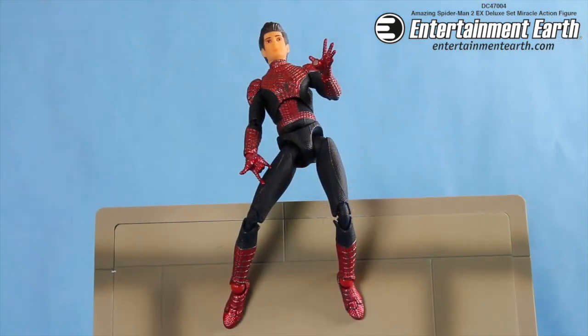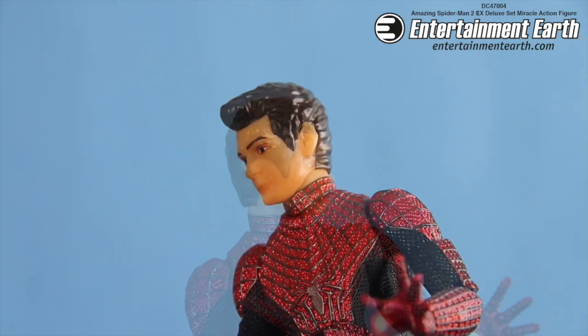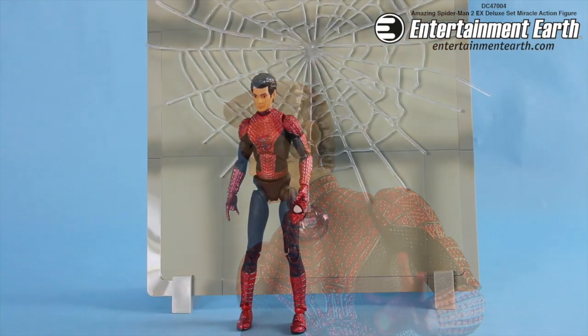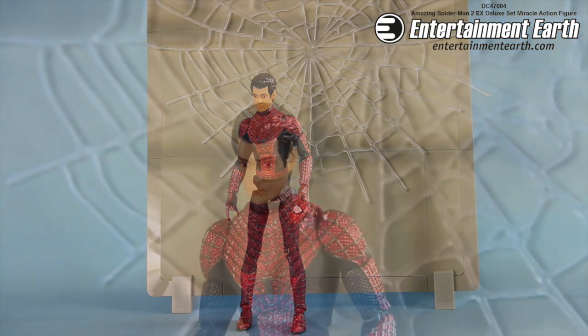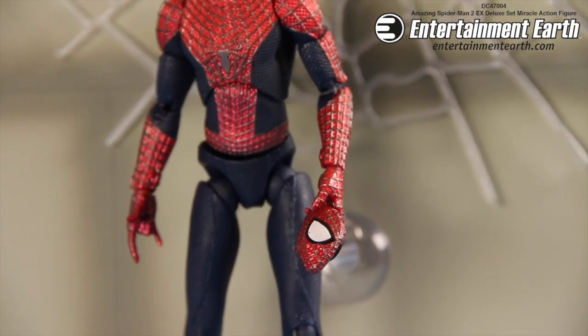There are so many interchangeable hands. It also comes with an interchangeable head with a likeness to actor Andrew Garfield. It even has his hair down — a really, really great likeness to the actor. It also comes with a big web that you can stick to the wall behind him, so it looks like Spider-Man shot his web out to capture some bad guys.